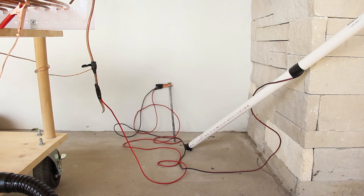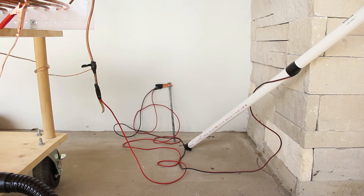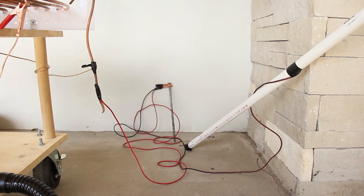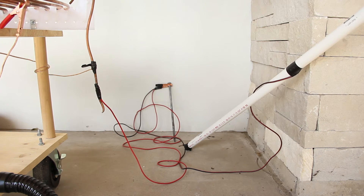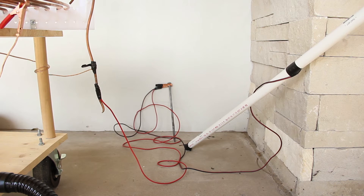Here is everything that goes to ground. We have the spark rail which is connected to the ground wire that goes to the secondary coil. Both of those go to a nail placed in the ground. We also have a PVC pipe with a wire on it which we use to interact with the coil, and that also goes to ground.